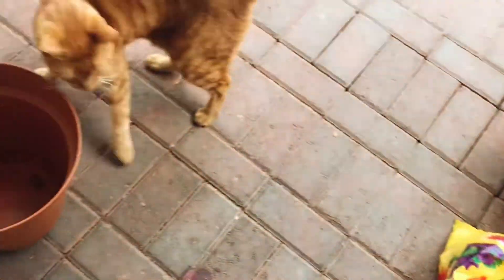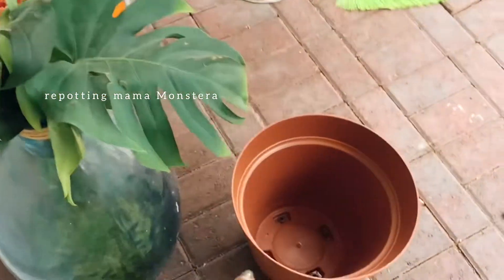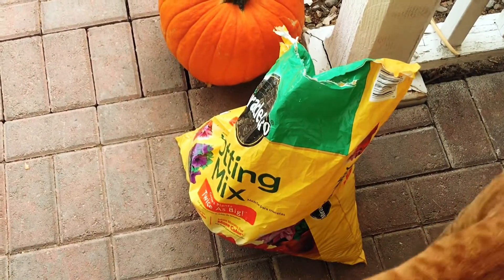Okay, so I got all my stuff. I'm getting ready to put this baby into a new pot and hopefully she can continue thriving.